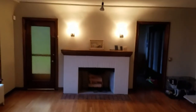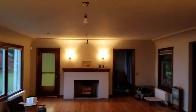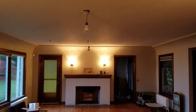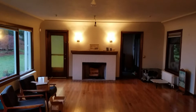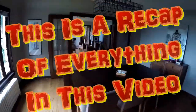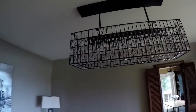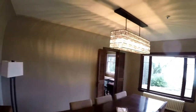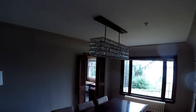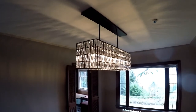I still have to get ceiling fixtures, but that definitely makes the room better. This is the dining room - leaded glass window doors, has a nice chandelier over the table. When you turn on the light it has a nice sparkle to it.